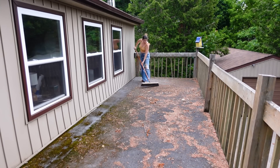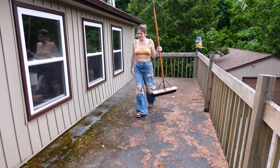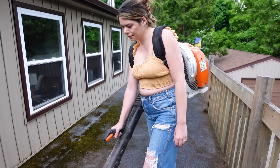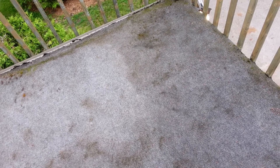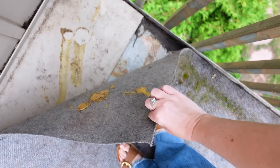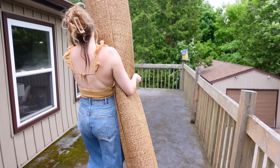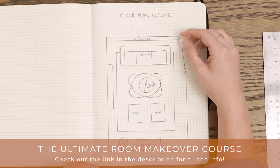This is as good as we're going to get it. This carpet out here is unfortunately quite old and stained. My original intention was to take it up thinking there might be wood underneath, but it turns out it's just metal sheeting — the roof of the garage — so removing the carpet is not a better option. Dealing with unsightly elements of a space that you can't change and coming up with creative solutions is something we talk about in our ultimate room makeover course.